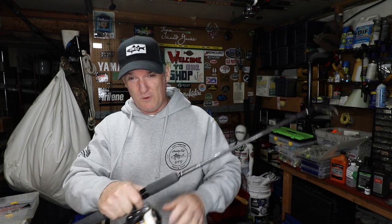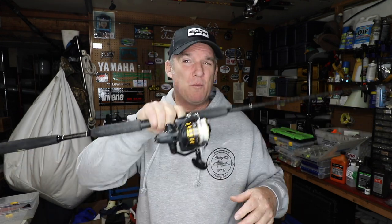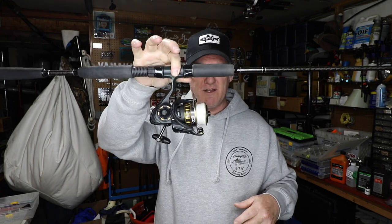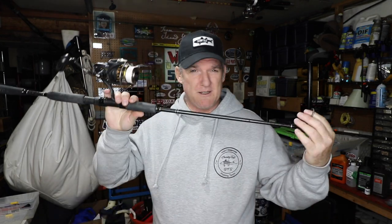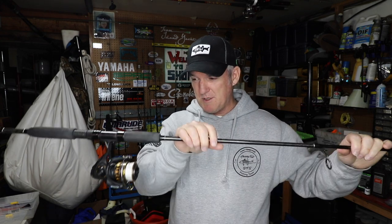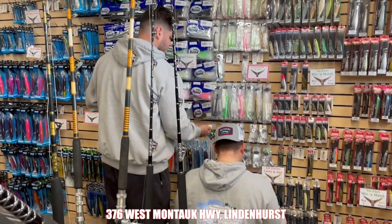If you want to go inexpensive, right here are the Daiwa BG 2500s — 20 pound test on them. I use these simultaneously for blackfish jigs as well during blackfish season. This is a Tsunami rod, medium heavy — seven foot is cool and it's inexpensive. This whole setup is under 200 dollars. You might want to pop your head over to our friends at Pelagic — they have a ton of cool stuff and they'll spool up your reels.